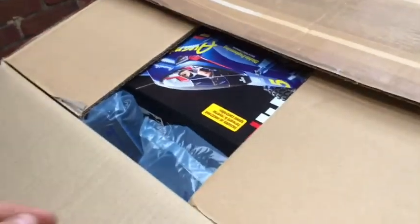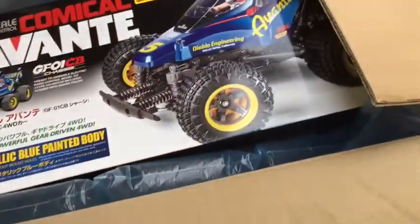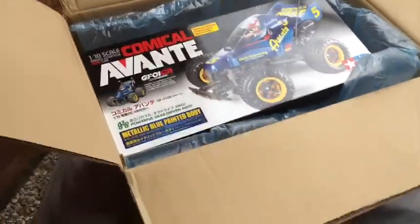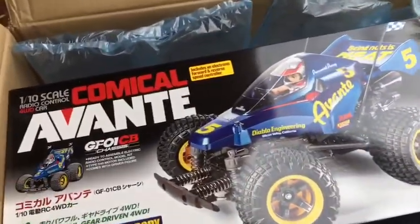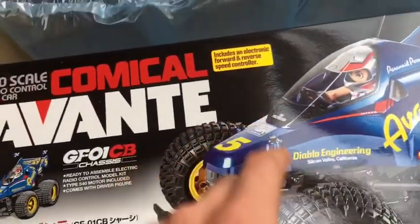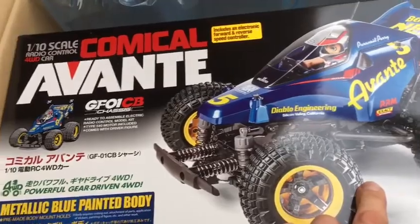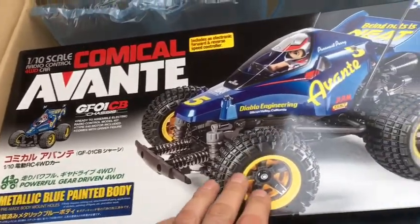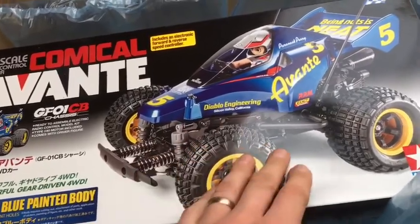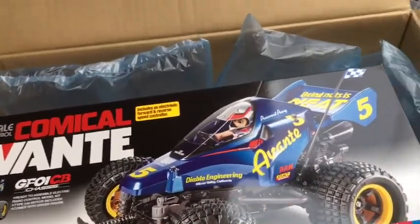Opening it up - that is pretty damn sweet. It comes with an electronic speed controller with forward and reverse, the standard 540 motor, four wheel drive, good ground clearance, and grippy tires. It looks ultra cool as well.